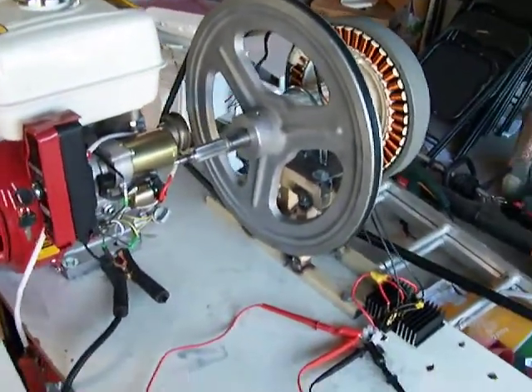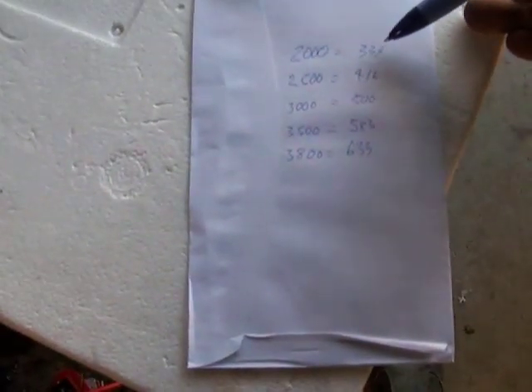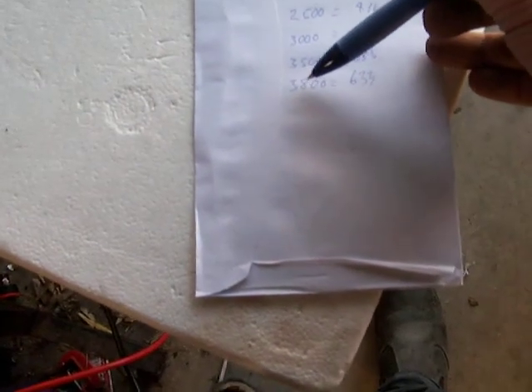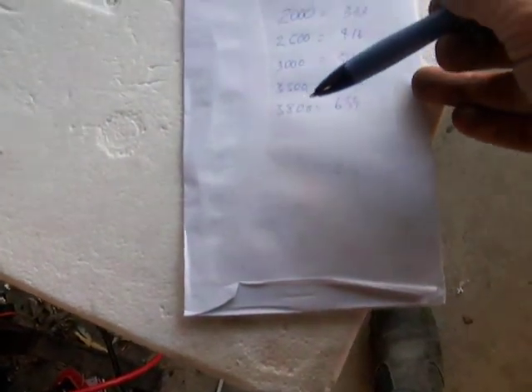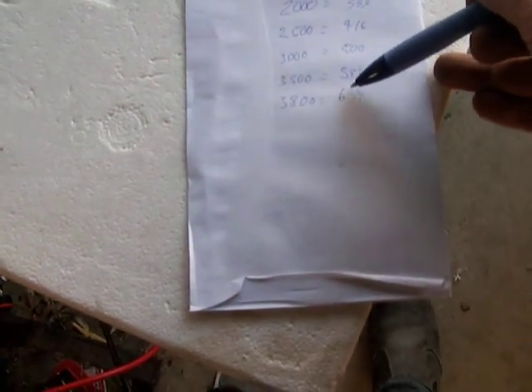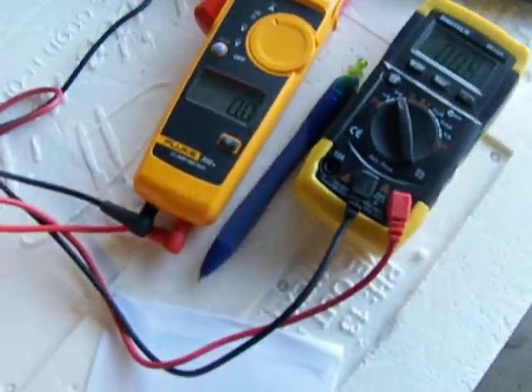Let's do some tests. As you can see here, I've done some math. We've got 2,000 RPM at 333 RPM, so that's 2,000 for the engine and 3,333 for the smart drive, right up to 3,800 RPM which is as fast as this little Tonda motor will spin. That brings the smart drive to 633. So we'll show you all these RPMs and see what we get on the amps and the voltage meter.